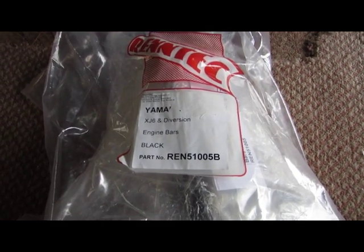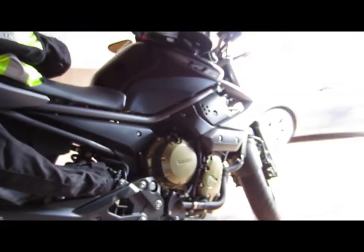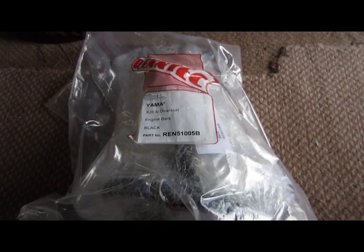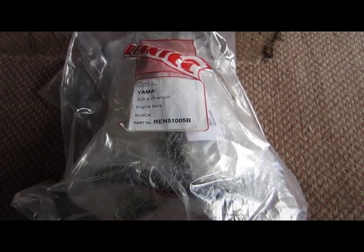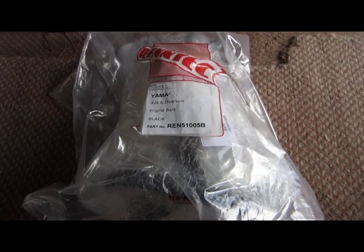So what we've got here are the Rentec engine bars for the Yamaha XJ6. I thought I'd give you a quick review of these because there aren't many reviews online. I had a look at other things on the market like the genuine Yamaha engine bars - they look fancy but I wasn't convinced they do the job. These Rentec bars look industrial and really sturdy, but again there weren't many pictures online, so I thought I'd do a YouTube video for those interested. Let's first have a look at what's in the package.